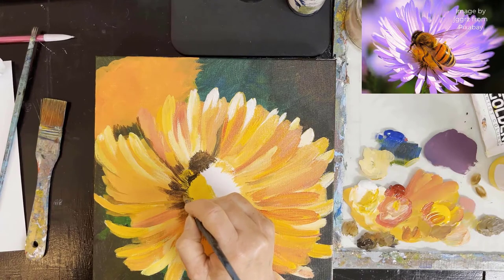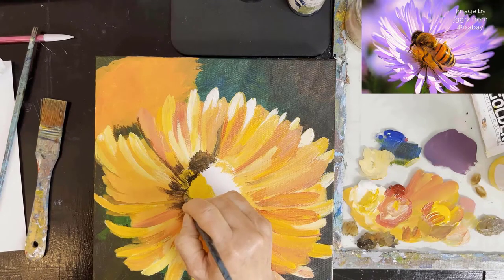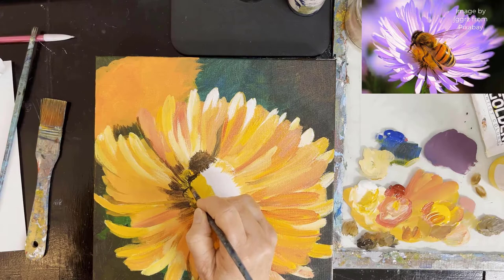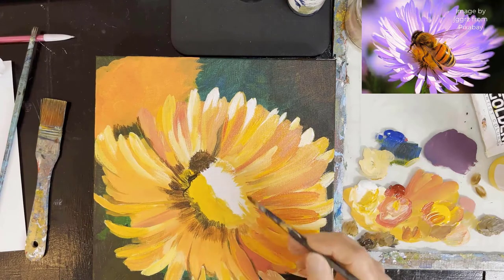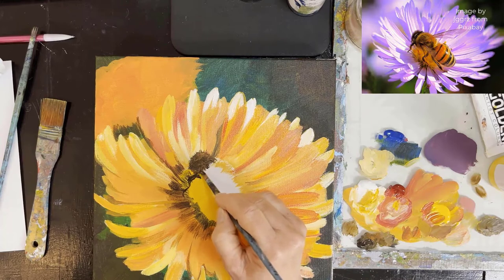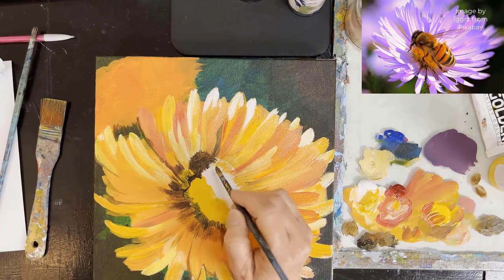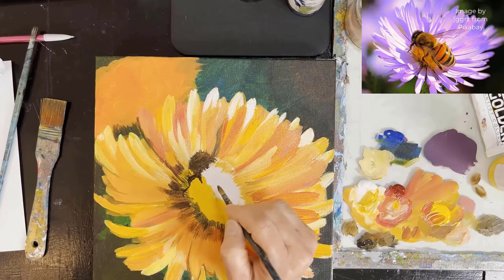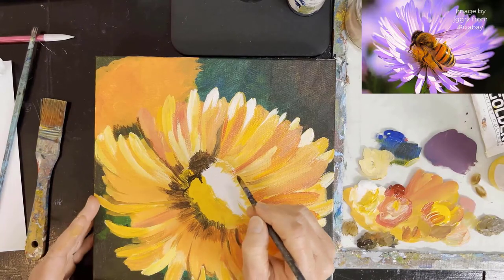I'm blocking in where its legs are, following what I see on the reference photo. I am going to be giving you a traceable as well — you can also click on a link for that. So here I'm starting to block in the body.